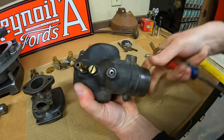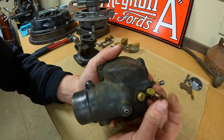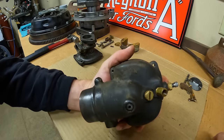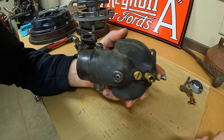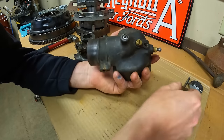Before I fight that one, I'm going to get the bowl drain out of the way to open things up just a bit. This is the actual drain petcock and the seat for it is just a pipe thread fit into the base of the bowl — we'll turn that out, just like that.